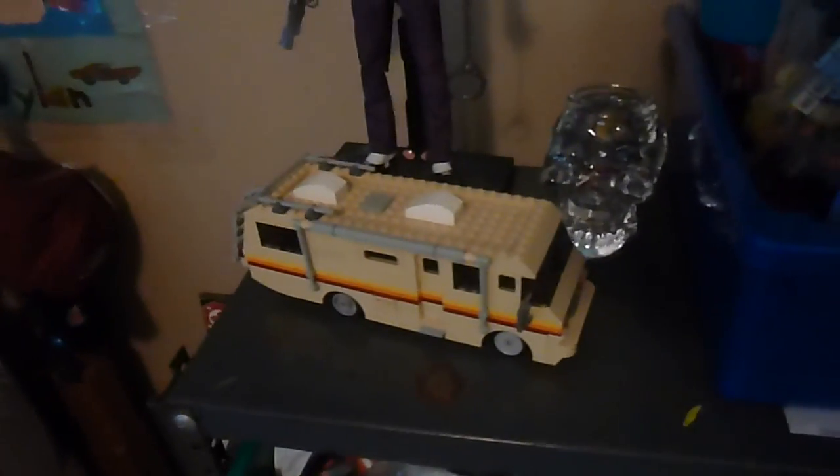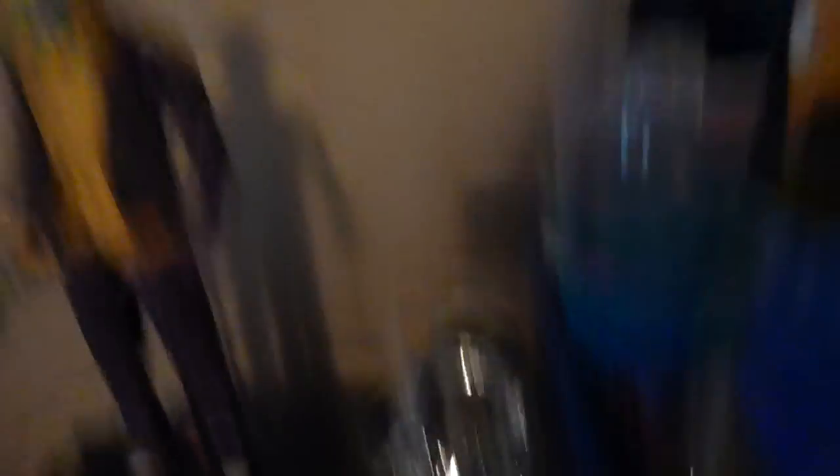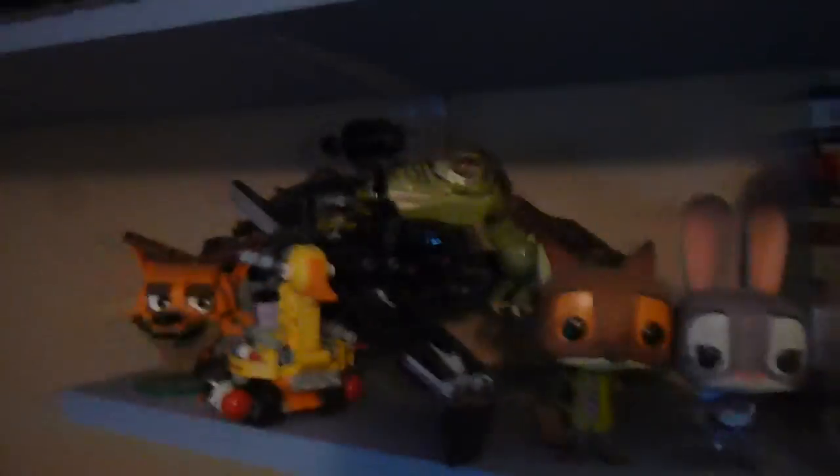Over here the Hot Toys Joker with the custom Breaking Bad RV and this crystal skull thing. Up on these shelves there's the Milano movie one, the Infinity War Milano which just kind of sits there because I don't have room for it. Kind of a mess right here — crap sitting here because I don't know where to put it yet. There's the Zootopia and Disney figures, Zootopia Funkos, the Scuttler, the Tumbler, and my Brick Fur thing up there.